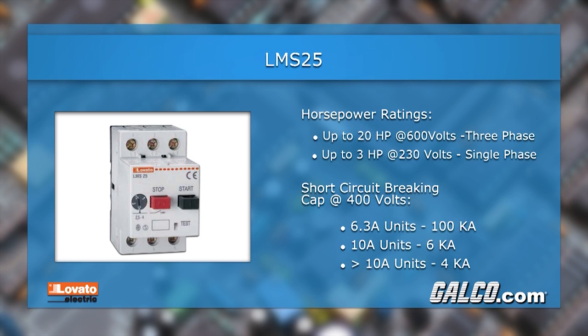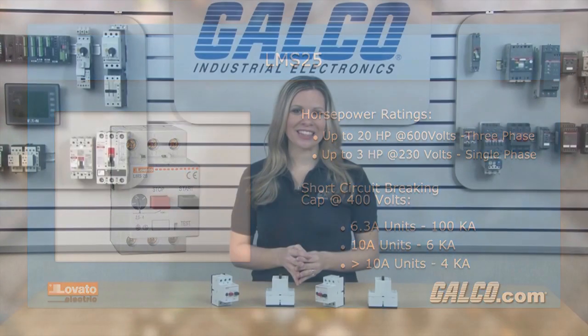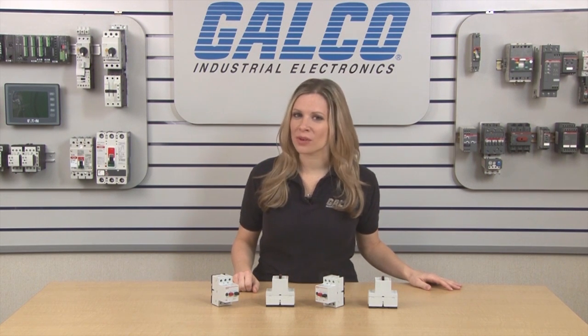For units rated at 10 amps, the short circuit braking capacity is 6 kA, and for units above 10 amps, the short circuit braking capacity is 4 kA. They are UL listed as a Manual Motor Controller and are compliant with IEC 60947 standards.